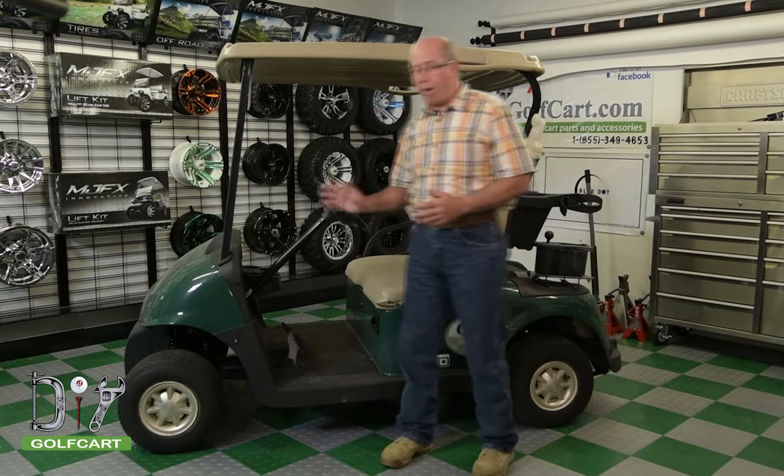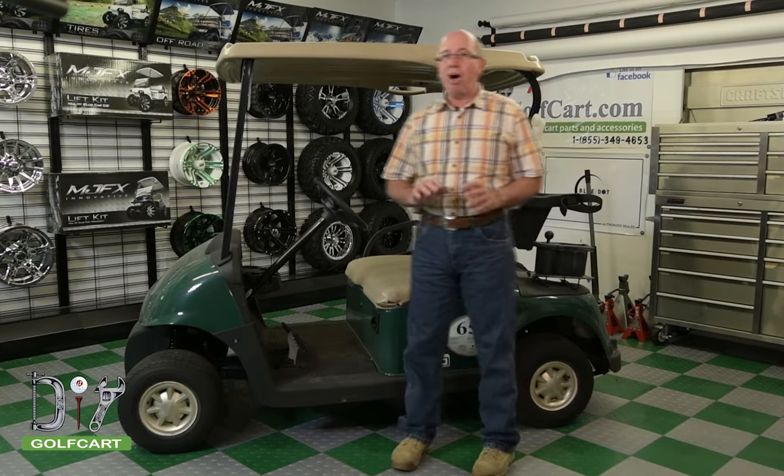Welcome to DIYGolfCars.com. What we're going to be doing today is taking this 2012 EasyGo RxV right off the golf course and refurbishing it. We're going to put a new body on it, look at all the internals — the motor controller, solenoid — and change out everything that needs to be done so we can get this thing back on the golf course and back in service with quality products.